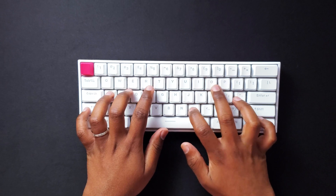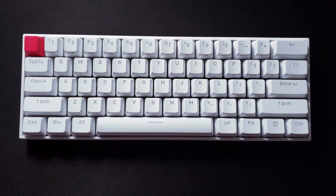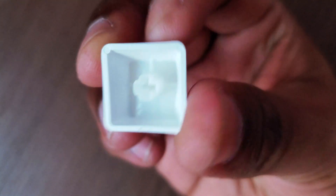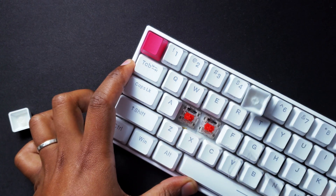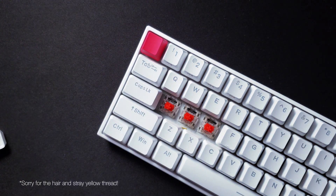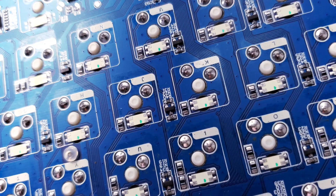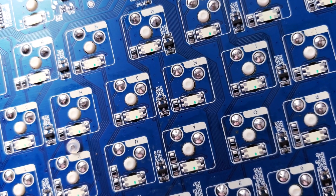Typing on the Anne Pro 2 is a great experience. It doesn't have a lot of flex because of the tray mount style, but it's comfortable enough for most people's use. It also sounds really good in stock form, partly due to the PBT keycaps, the Gateron Red switches, and good stock stabilizers which, surprisingly, come lightly lubed from the factory. The Gateron Reds feel really smooth and sound great. Choosing the right switch is very important, as the switches on this keyboard are soldered to the PCB — if you don't like the switches, you won't be able to swap them out, so keep that in mind.